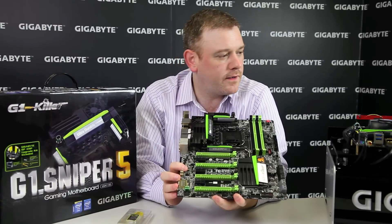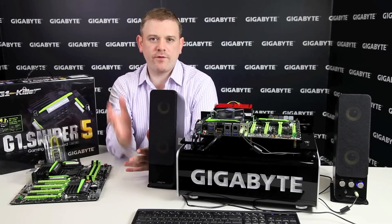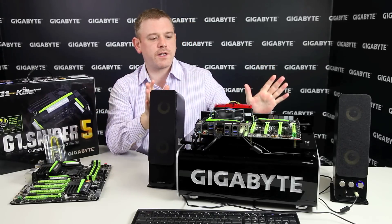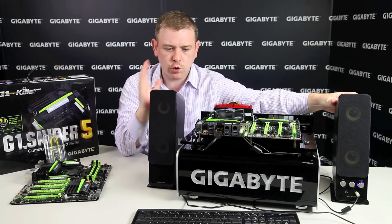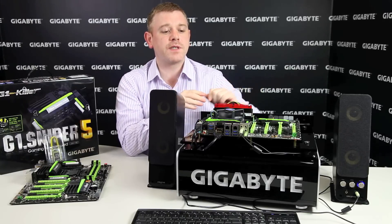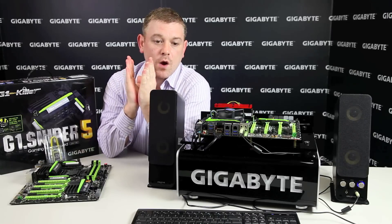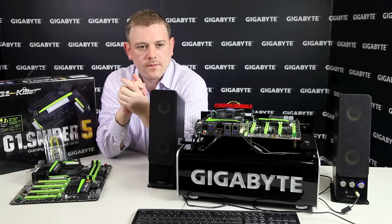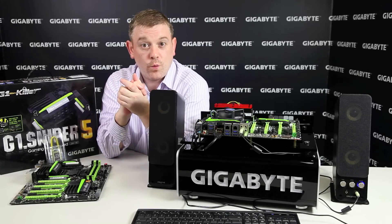Let's have a look at the op amp and maybe you can hear the difference even via YouTube. We want to give you a chance to hear the difference in sound quality between using an op amp and not using one. We have a system set up here — this is the G1 Sniper 5 motherboard — with a pair of Creative speakers which are quite mainstream and not super expensive. The system is set up so we can very easily switch between op amp and regular audio. First, we'll listen to a classical track without the op amp, and now we can listen to it with the op amp.